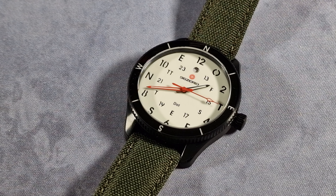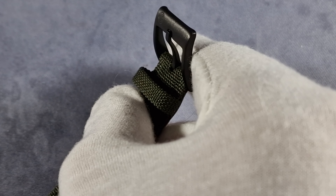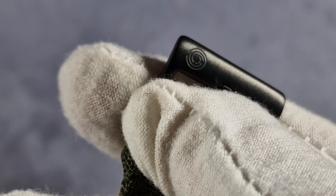The lume on this dial - the full loom part - it's Swiss Super-LumiNova C1, and on the hands and bezel markings it's BGW9. I'll show you a loom shot - there you go, whole kit.